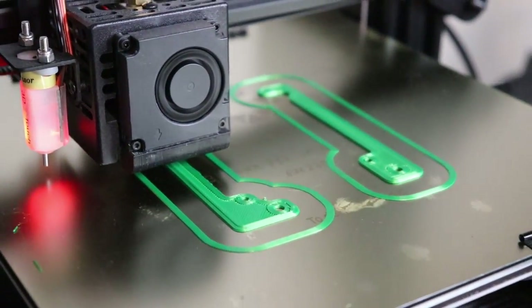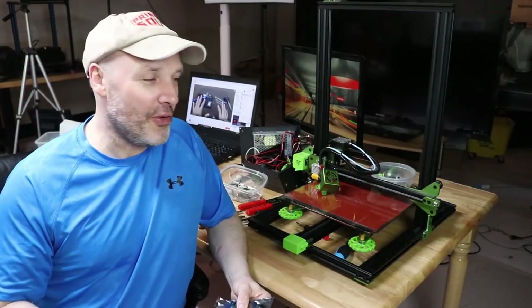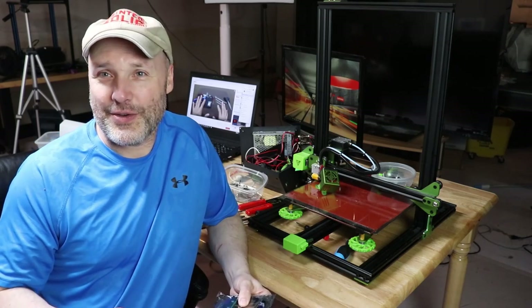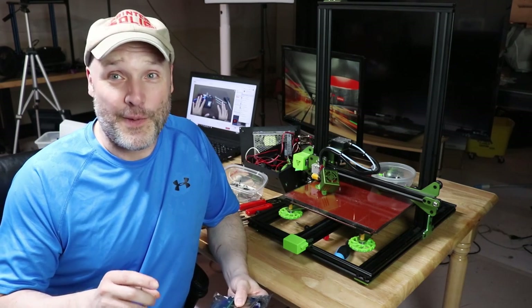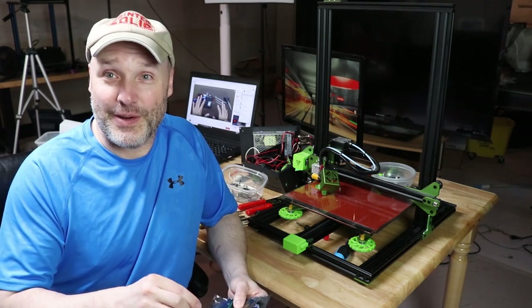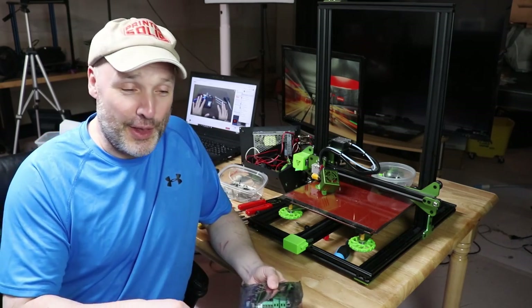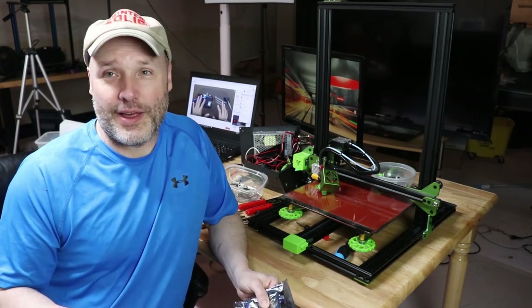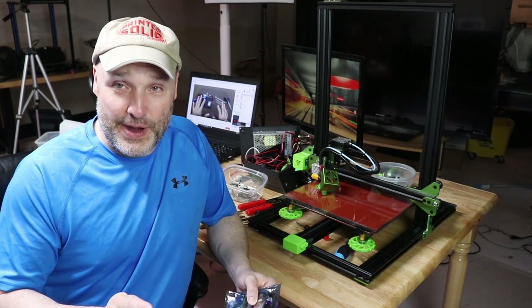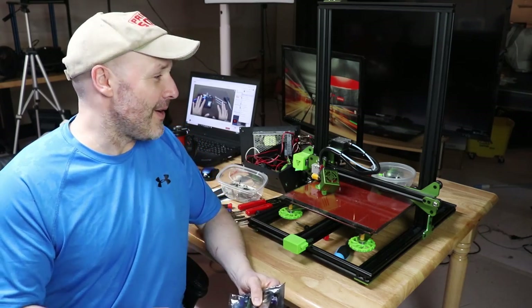We also had to print out an adapter so the MKS Gen L board would fit inside the current control box. Managing the wires in there is really fun — you definitely want to take photographs and label all the wires before unplugging the old board. Then it's pretty much just a matter of plugging things back in, and overall that went pretty well. The challenge is dealing with things hanging out the back of the control box, so the ergonomics are a bit of a challenge if you don't have smaller hands or a lot of patience.